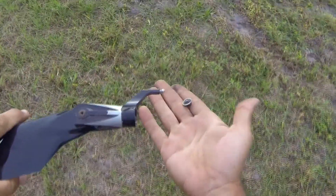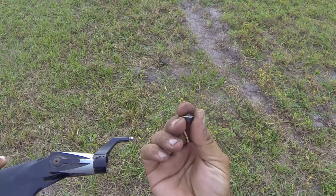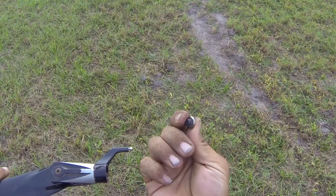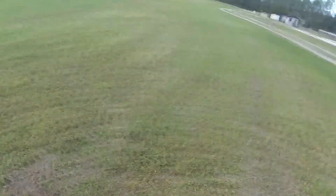Right here is the problem: spindle bolt sheared. The feathering shaft, spindle — whatever — the bolt sheared. It's right here in my hand.